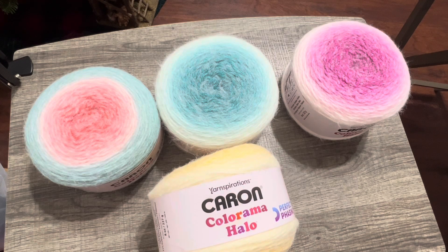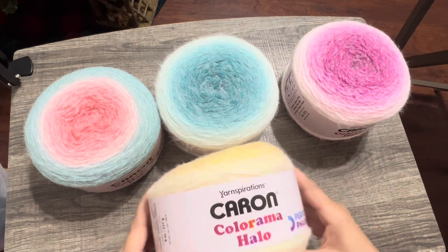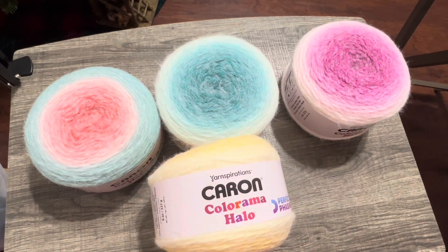Hi guys, welcome back to my channel. How are you all doing? How was your holiday? Are you getting ready for the next holiday? I know I am. Of course, I did what I do best — I shop for yarn and I got these deals online. I'm always looking for a coupon or some kind of sale or something, and I usually score. I've never tried these Colorama Halo by Yarnspirations by Karen. They are just so beautiful. Let me bring you in closer and we'll talk about them.